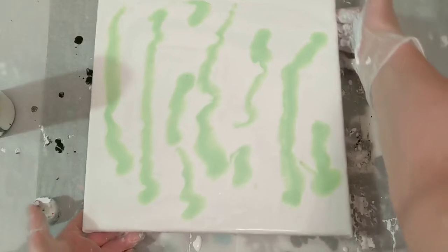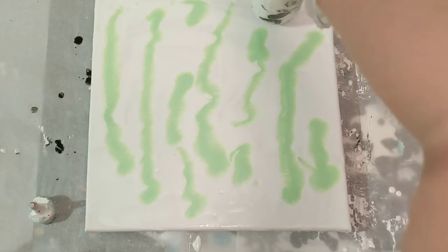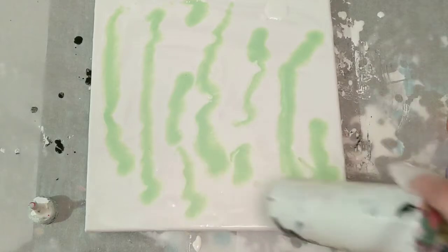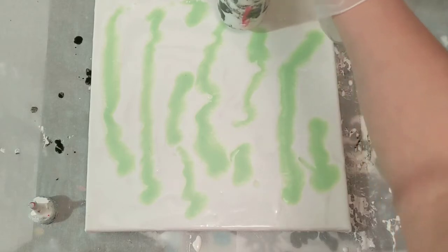I am happy that I did what I did yesterday because we got a totally cool painting out of it. But let's just see. Some more is coming out — this is empty. I need to mix up some more, but I was hoping to get away with one more painting without having to do it.